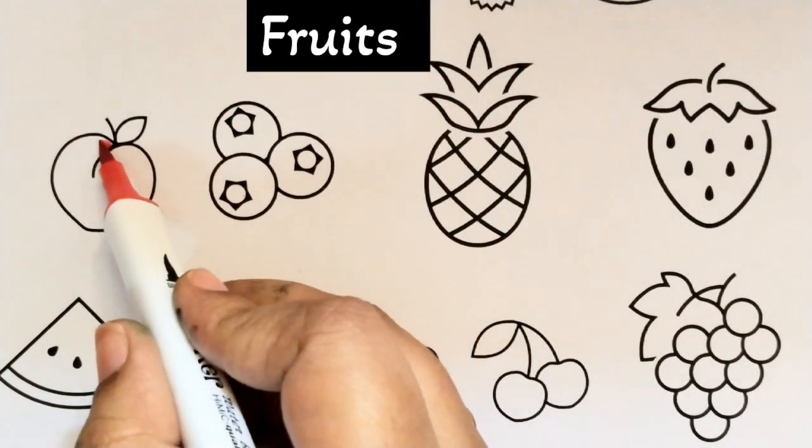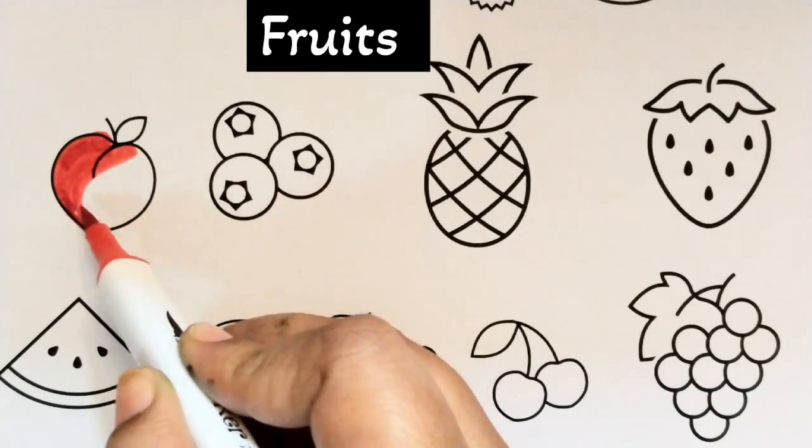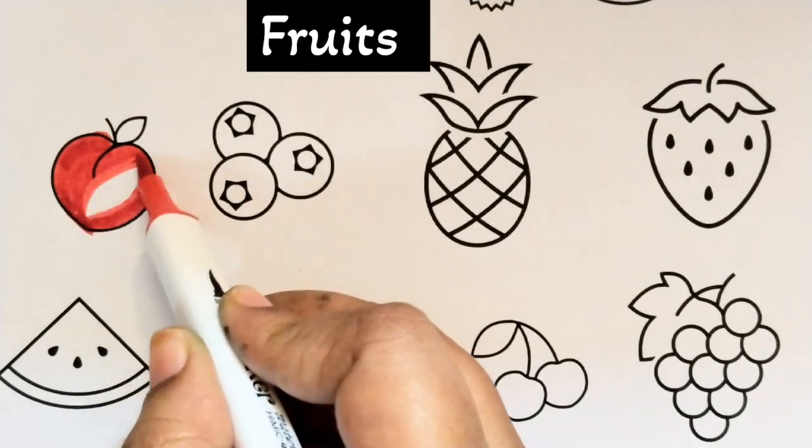Hello friends! This is Plum. Plum is red color.